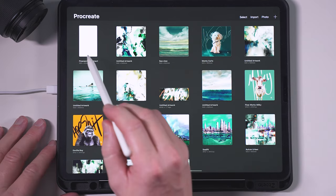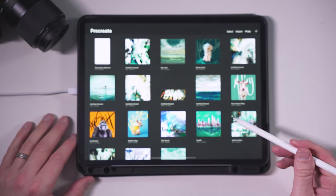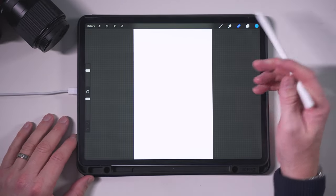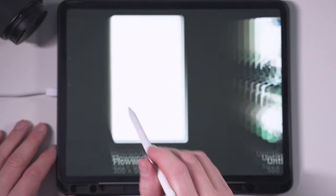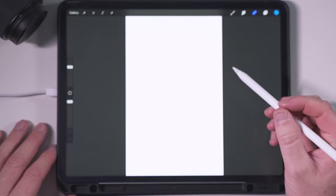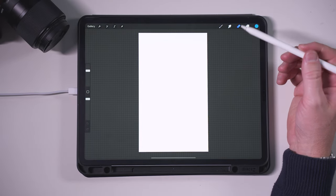Today I want to create an abstract painting and go away from everything I've done recently. I want to do a long piece — this canvas size is 300 millimeters by 500 millimeters at 300 DPI, which is good enough to be able to print out at the end.